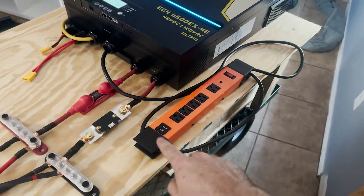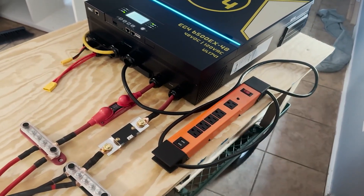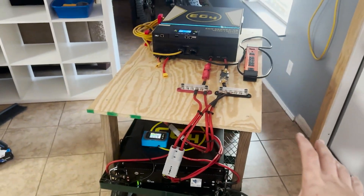Here is our power strip — just kind of threw it on there for now. Not sure exactly what we're going to do with it yet, maybe put some screws in it. So far this is it — a completely portable 48-volt power system. Pretty awesome.